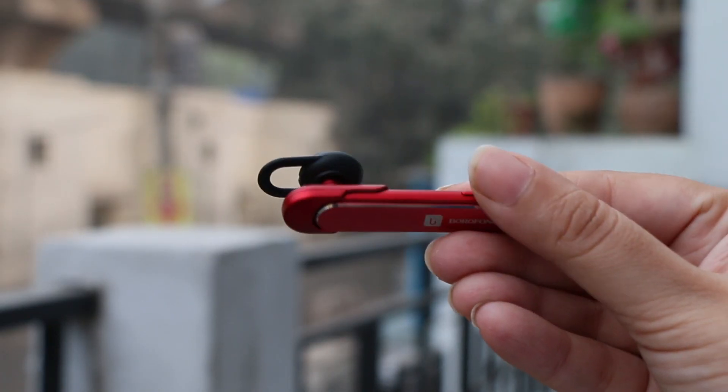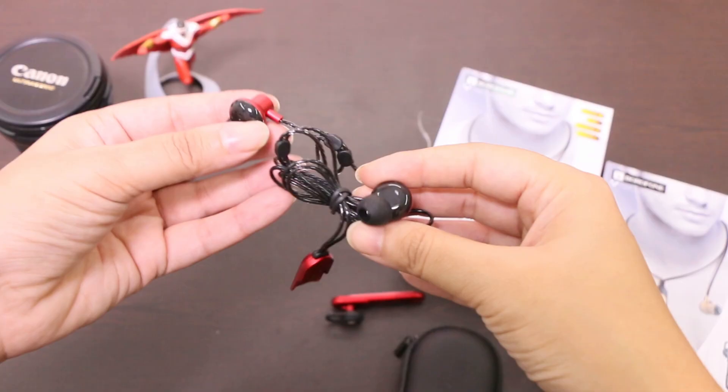Now if you look at the main module, it has the volume controls, the power button, and the micro USB port for charging.